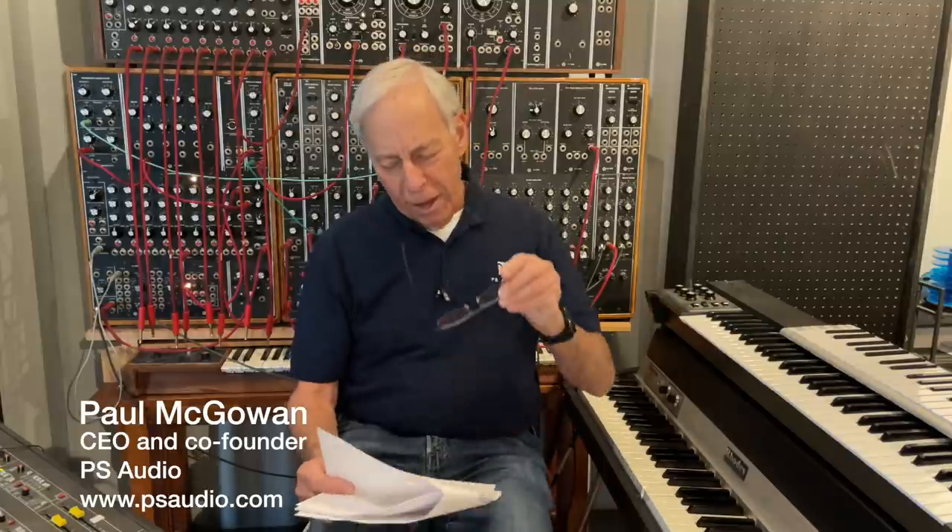Should you mix XLR and RCA cables together? This question comes from Michael in Stevens Point, Wisconsin.